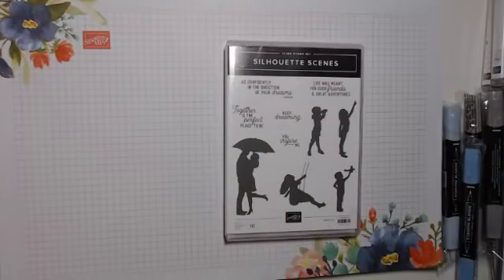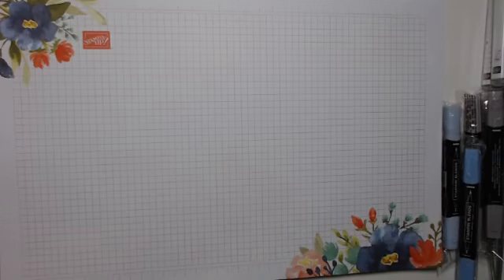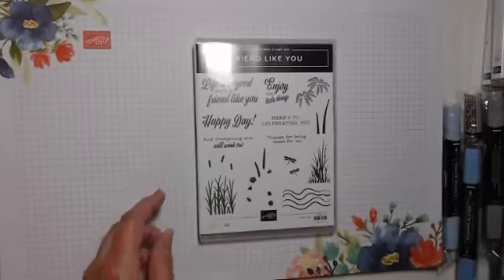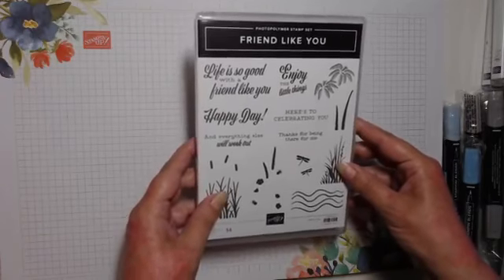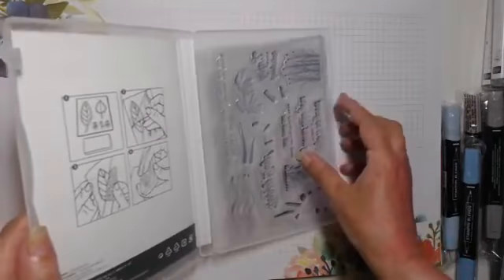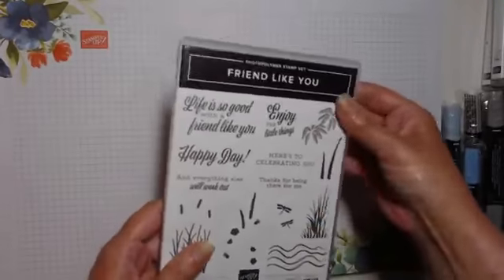Apologies if my camera wobbles — I've had a craft room renovation and I've got my webcam on a gooseneck, and unfortunately in order to get it in the right place I've got to put it right in front of me. So this one is called Friends Like You — a photopolymer stamp set, and it's more of a silhouette style.